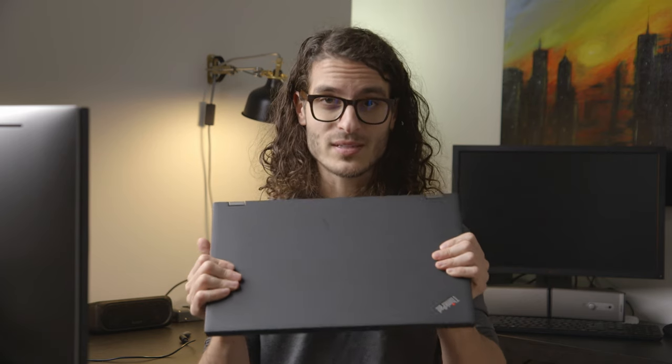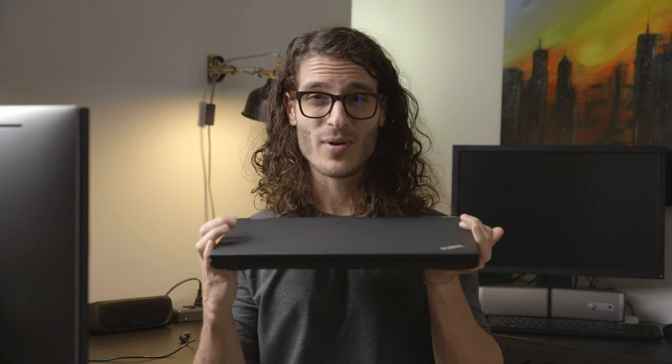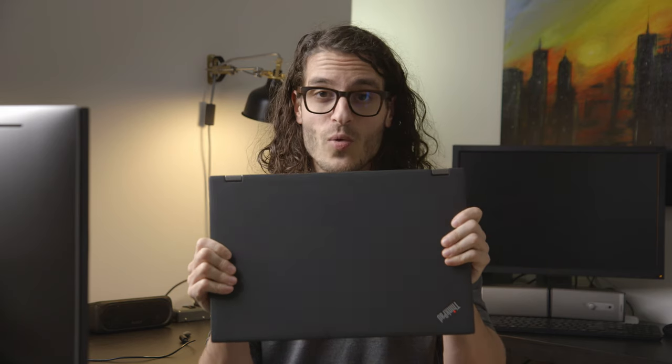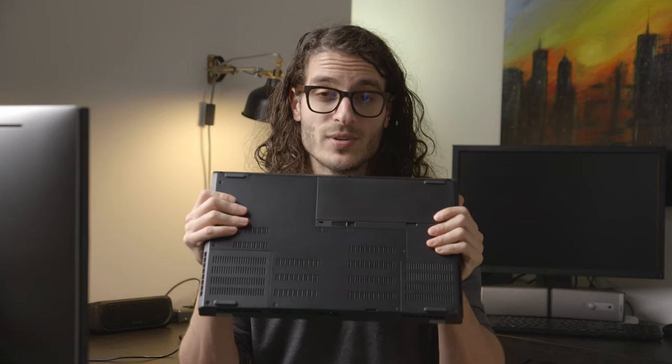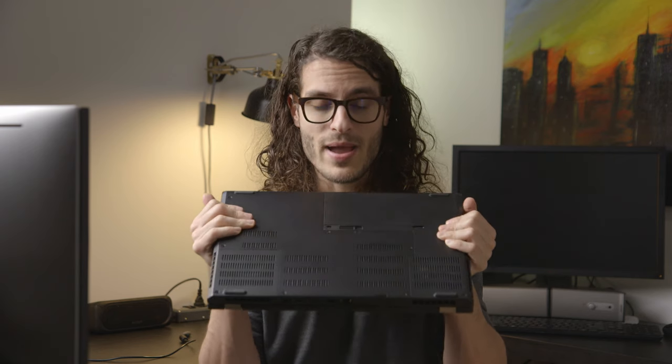Like its predecessor the P501, this P52 is Lenovo's premier 15-inch mobile workstation. You can get it with up to an i7-8850H or a Xeon 2176M processor, up to 128 gigabytes of DDR4 RAM, up to a Quadro P3200 Max-Q graphics card, up to three internal storage devices — two M.2 and one 2.5-inch bay — and up to a 4K screen. They also have a 1080p matte screen option.